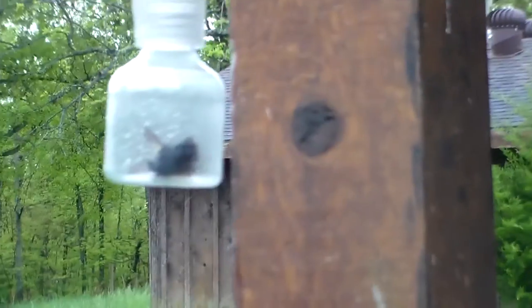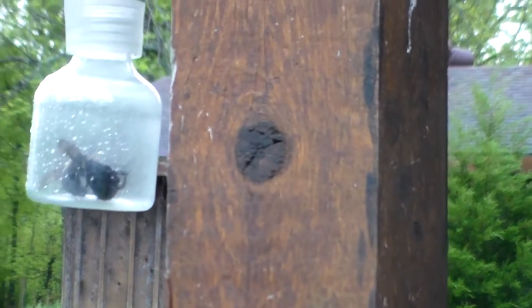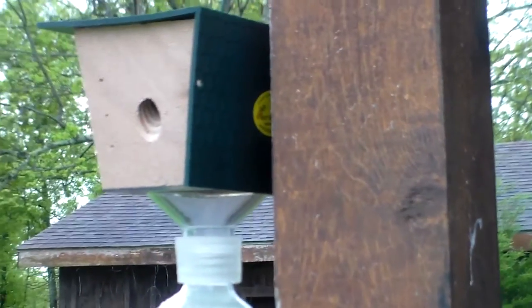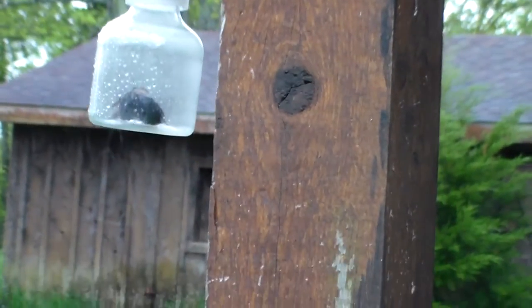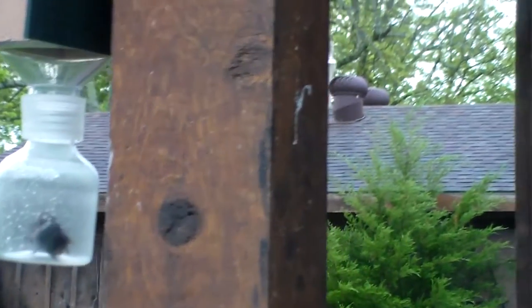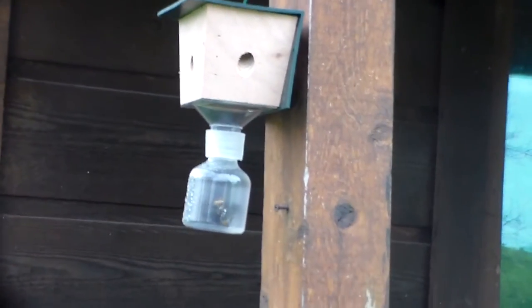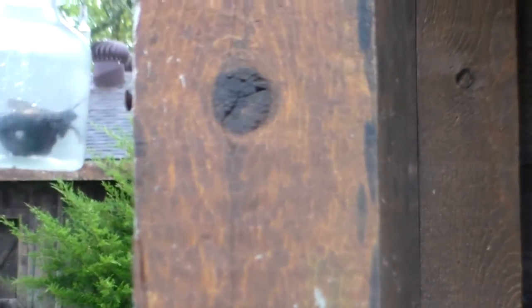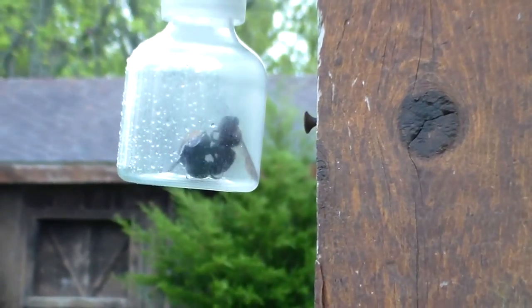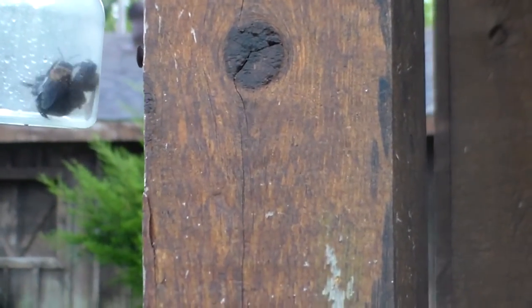Looks like there are about three bees in there. They said to mount it on a post so the back of the trap is laying up against it. What happens is the holes that this gentleman drilled mimic the holes they drill in your house. There are holes on all three sides and they get in there and cannot get out. It looks like all of these are females.